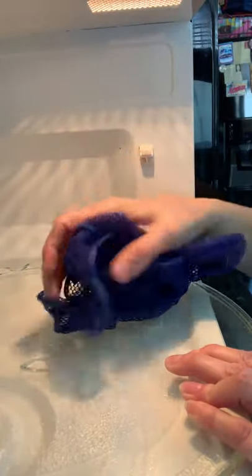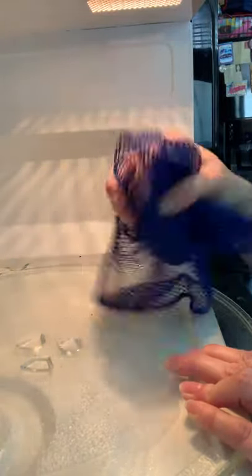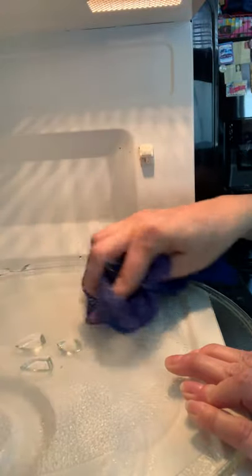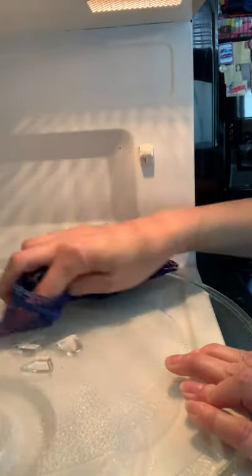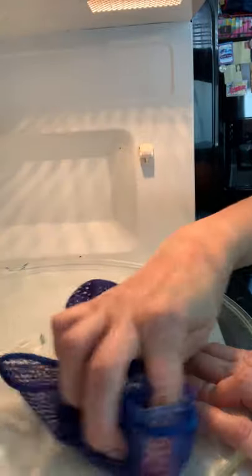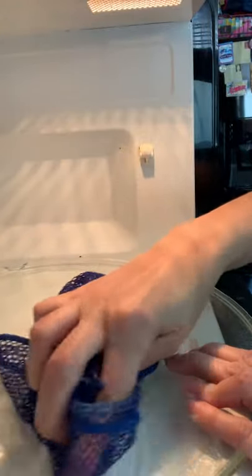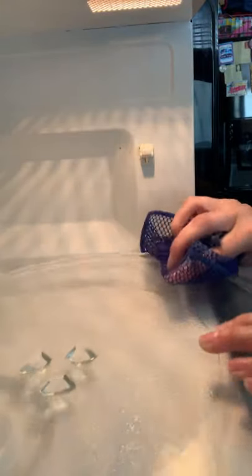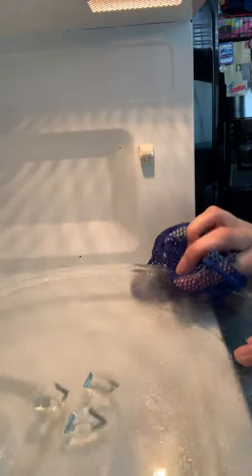The majority of stuck-on stuff is going to come off with your dishcloth or your scrubby kitchen cloth. But if you need a little more elbow grease, just take a dab of cleaning paste. And that usually picks up anything right off. Look at that — shiny and clean.